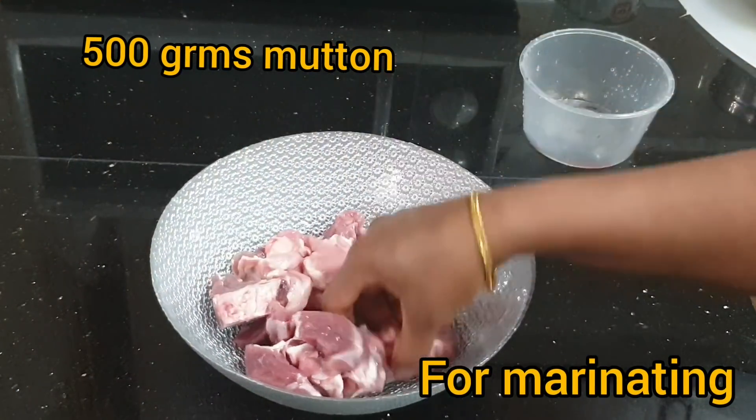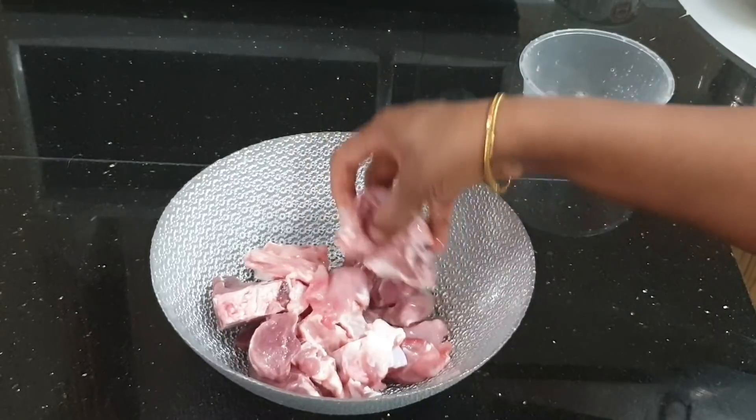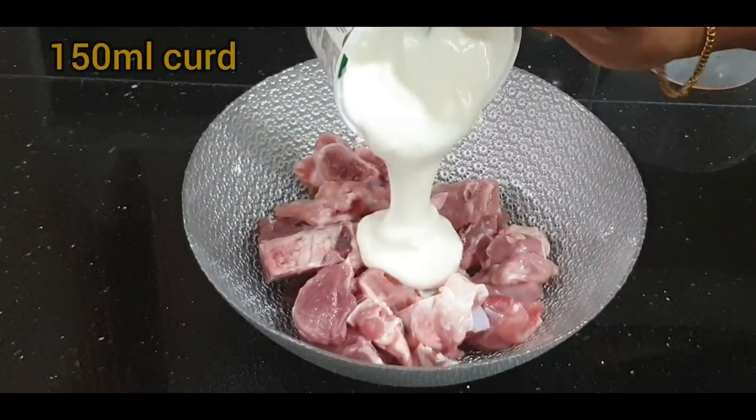Hi! Welcome to Unboot & What's Special. This is Hyderabad Mutton Biryani.